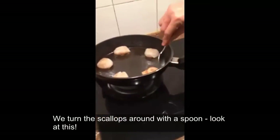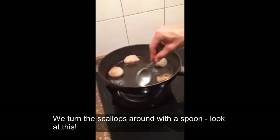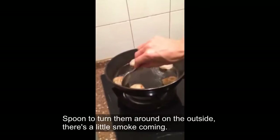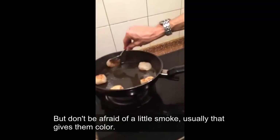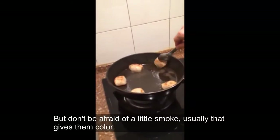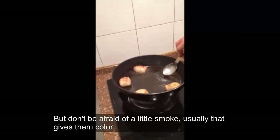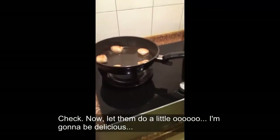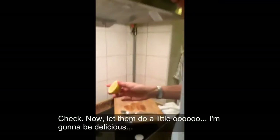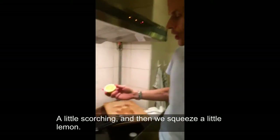We turn the scallops around with a spoon — around the outside of the pan. There's a little smoke coming, but don't be afraid of a little smoke. Usually that gives them a little color. See the color on the scallops? Let them go a little more — a little bit scorching.